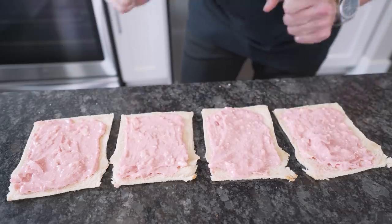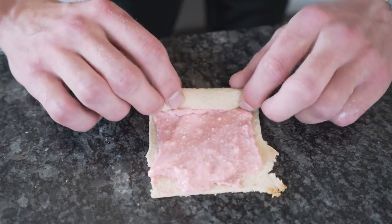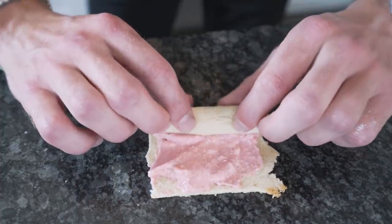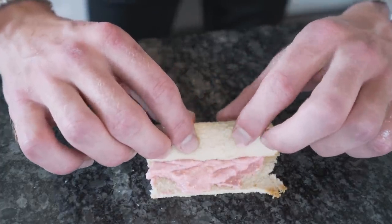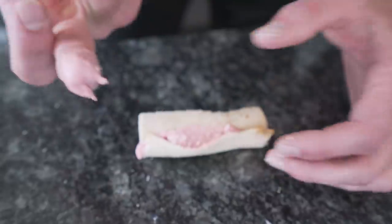Now that our bread's covered, we've got to roll them up. Just grab the edge, fold the seam over, and slowly but surely give it a nice little roll. You might have some strawberry filling pop out the end — that's totally fine, feel free to just lick your finger.